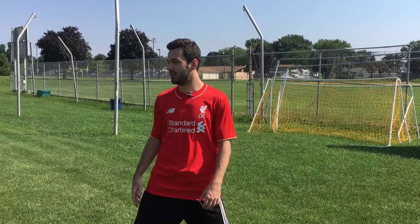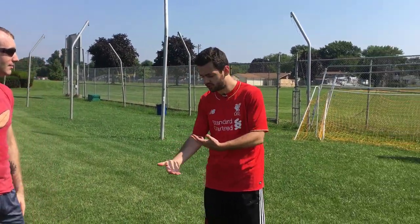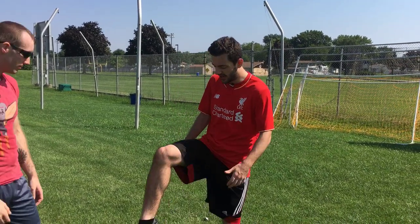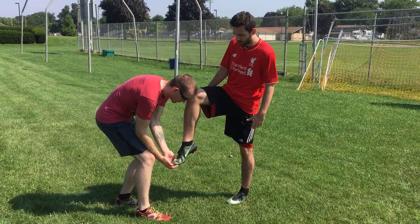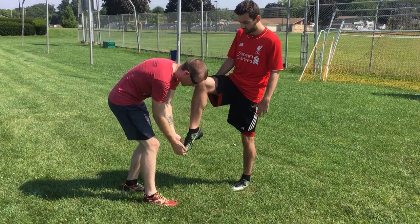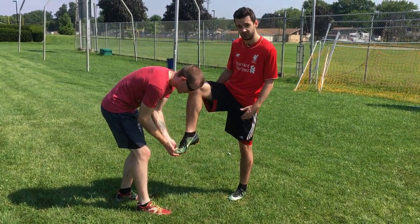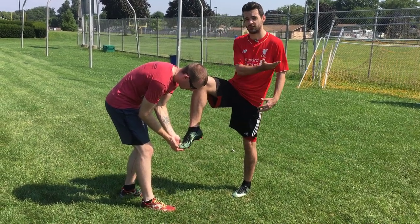All right guys, so I'm just going to show you a way you can tell if you're able to lock your ankle effectively, and it's a good way to practice as well. You'll need a buddy like this guy right here. All you're going to do is have your friend push on your toes and apply pressure, trying to push your ankle upwards as you have it locked. If he's able to do it easily, that means you're not able to lock your ankle that effectively. You want to press down and keep it in place, and this is essentially what you want your foot to be like when you're shooting the ball, when you make contact and during your follow-through.